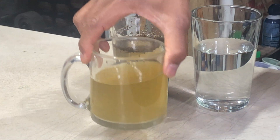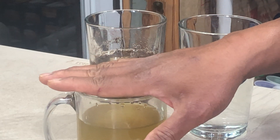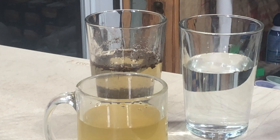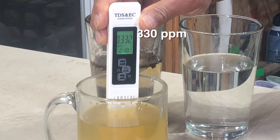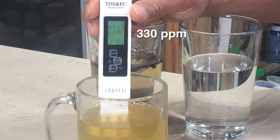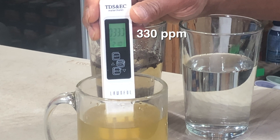Here I have freshly brewed green tea, which is simply dried tea leaves. One of the touted health benefits of drinking green tea is the antioxidant properties of its tannins. I prepared the tea with the same filtered water that had a TDS reading of 14 parts per million. After brewing, we have a TDS reading of approximately 325-330 — it's fluctuating — but given the amount of tannins in green tea, I would expect the TDS reading to be high like this.